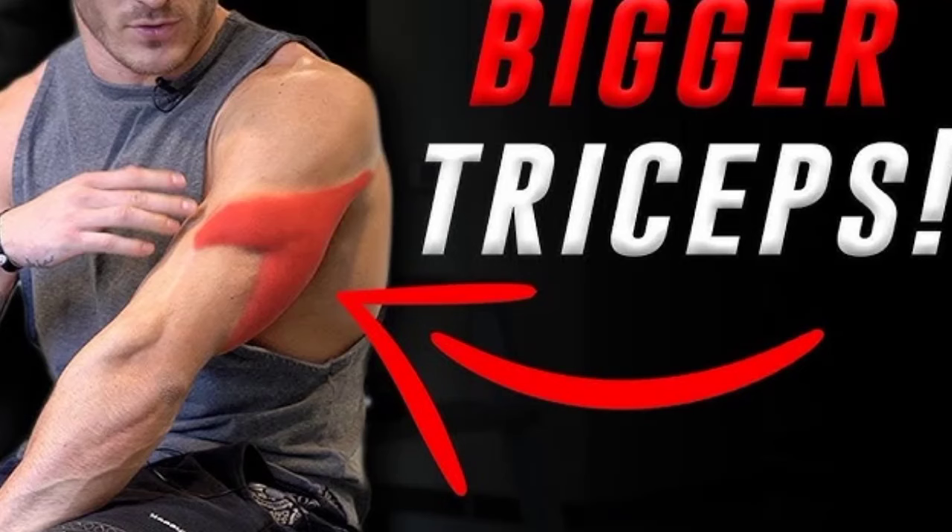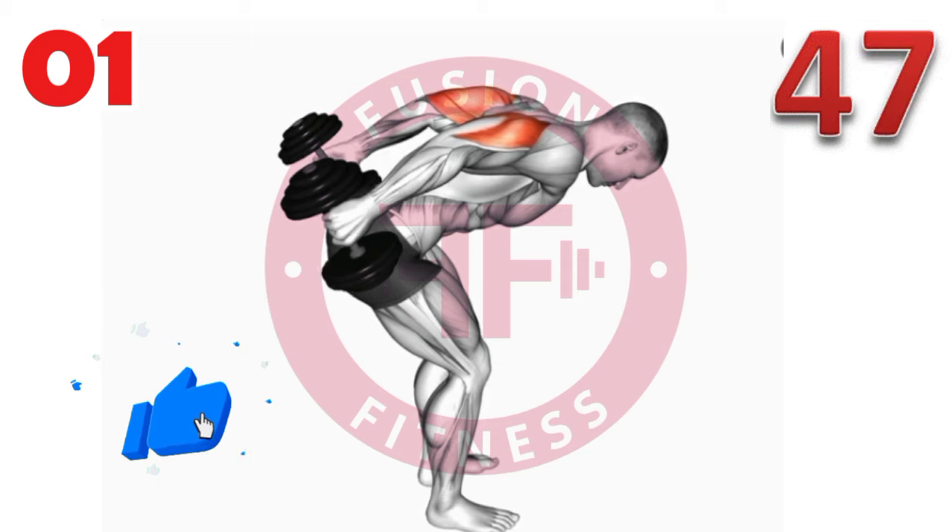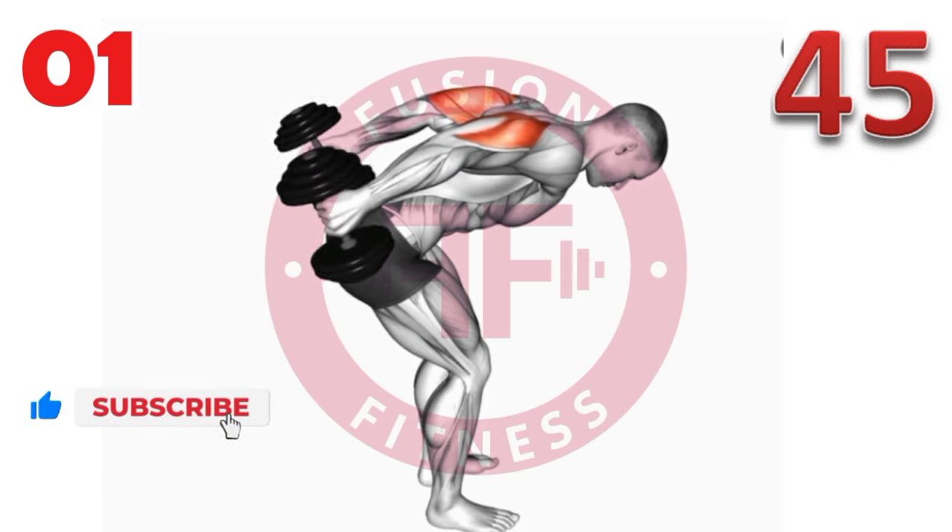Welcome to my channel. If you found this video helpful, please like, subscribe, and check out other fitness videos for more tips and routines to help you on your journey.